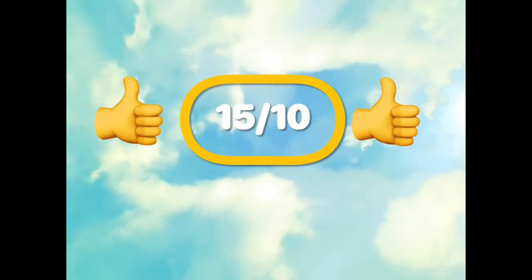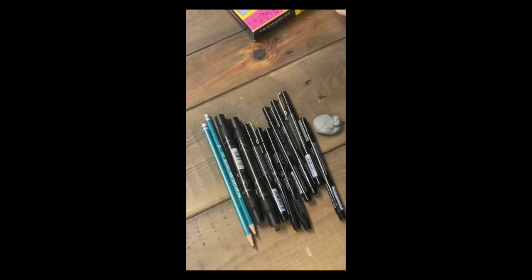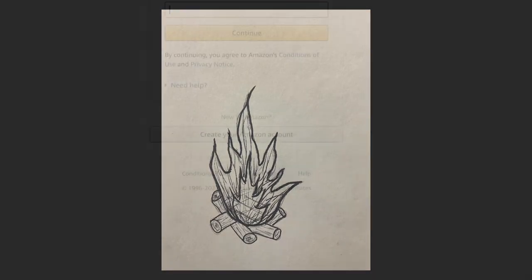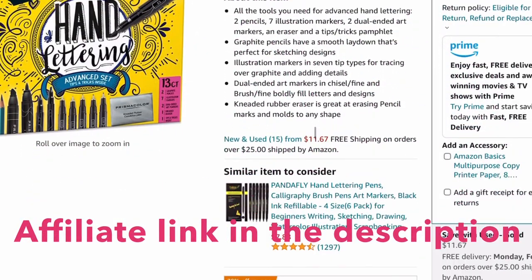I give it a zero out of ten — just kidding! I give it a fifteen out of ten because it was absolutely spectacular. The set came in great shape, everything in it worked absolutely great. I liked my hand lettering and I liked the drawings that I did with it — it worked perfectly.